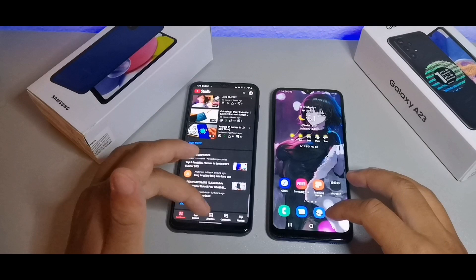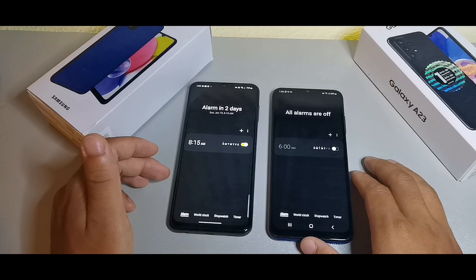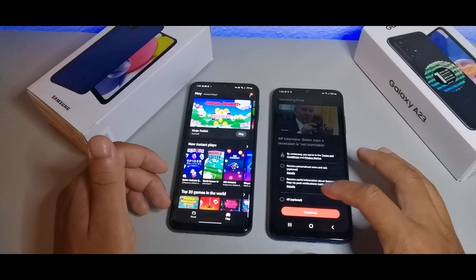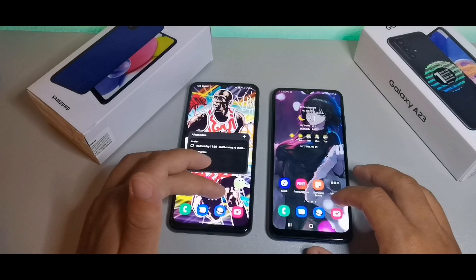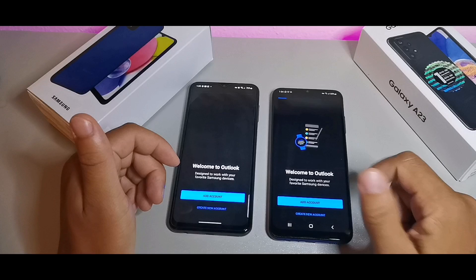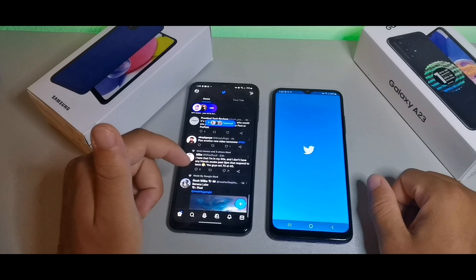I'm going to show you which one opens apps quicker. Testing the clock app — that time it was the Samsung Galaxy A23. Testing Samsung Free — this one showed the screen first, but the other opened the app first. Testing Microsoft Outlook — that time it was the A03s. Testing Twitter — that time it was the Samsung Galaxy A23.